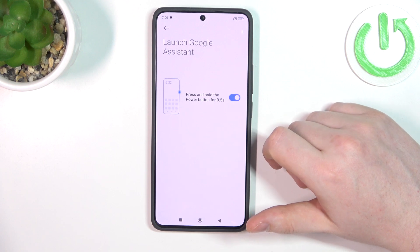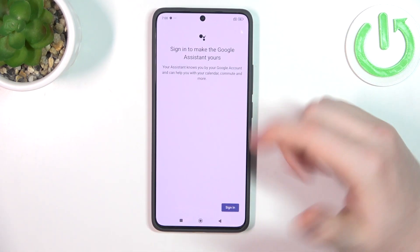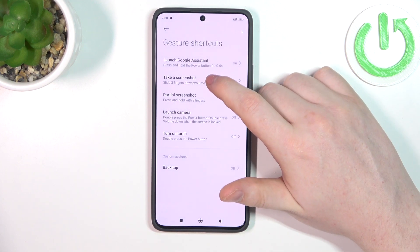First one is launch Google Assistant by holding the power button for half a second. It works like this. You also need to have your Google Assistant set up for that function to work.